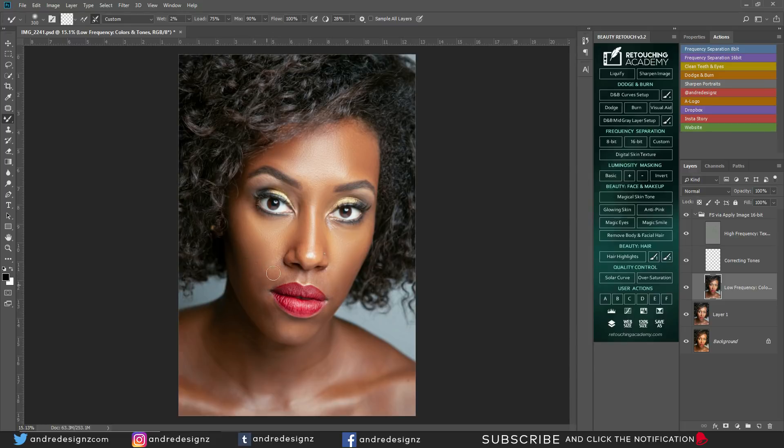Let's look at it before and after — good. Don't worry about flattening the image because you can get back the dimension by doing dodge and burn, which we're going to do next, after removing any blemishes from the skin. That looks good so far.